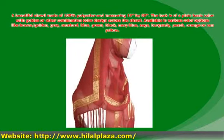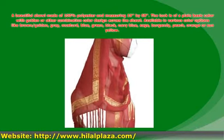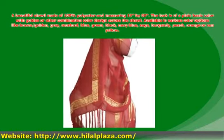A beautiful shawl made of 100% polyester, measuring 19 by 68. The look is of a plain basic color with golden or other combination color design across the shawl.